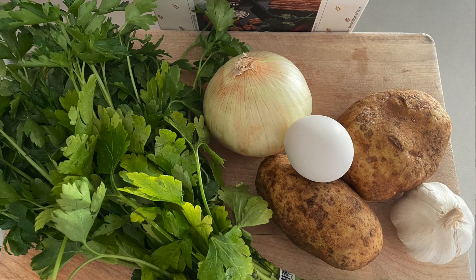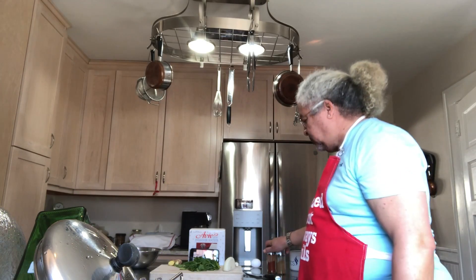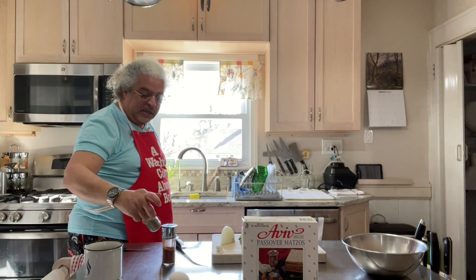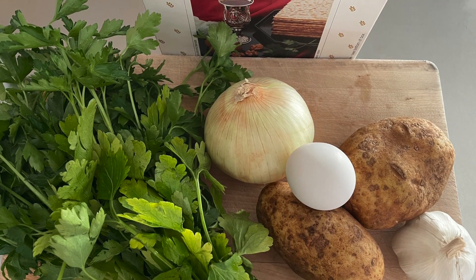What we need for this dish is potatoes, onion, parsley. I like to use ginger but you don't have to add it all the time. And of course spices — paprika and cumin, garlic, fresh egg, and matzah.